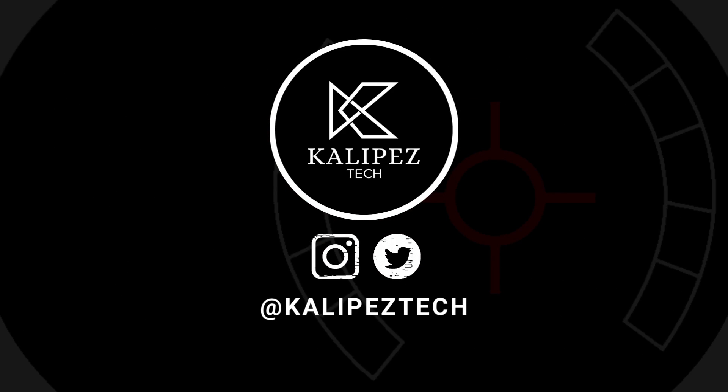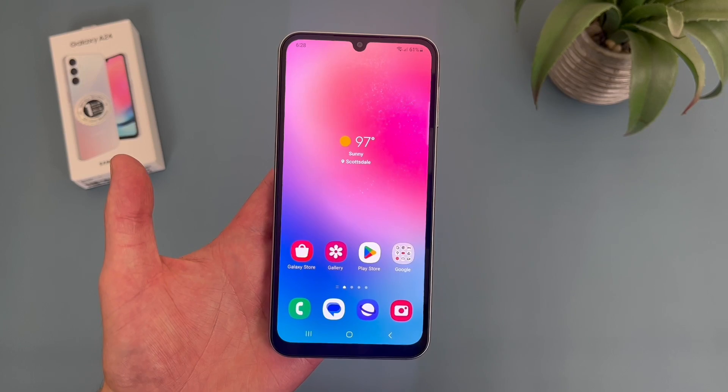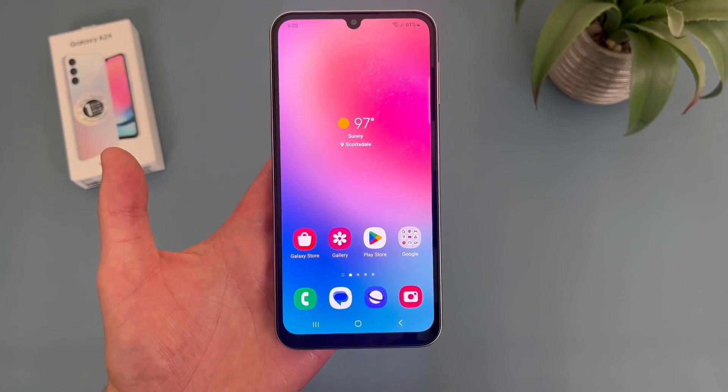What's going on everybody, Kalipas Tech here coming back at you with another video. In this video, I'm going to be giving you some tips and tricks for the Samsung Galaxy A24 4G LTE that you might not know about.